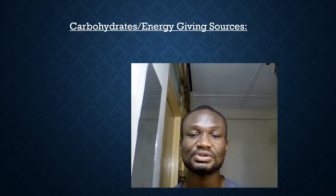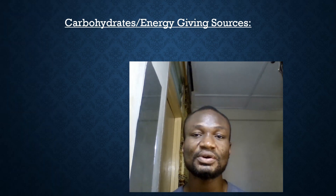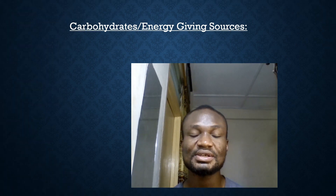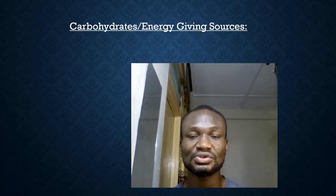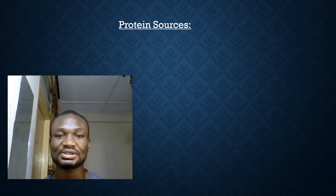Cassava should be fermented or dried a little to eliminate some of the cyanide in it. Sweet potatoes can also replace maize in your feed. Brewer's spent grain is another option — contact your local brewery to access it. For protein sources, you can use fish meal, bone meal, groundnut cake, or copra cake, depending on what's available in your location. PKC also has a little protein content.